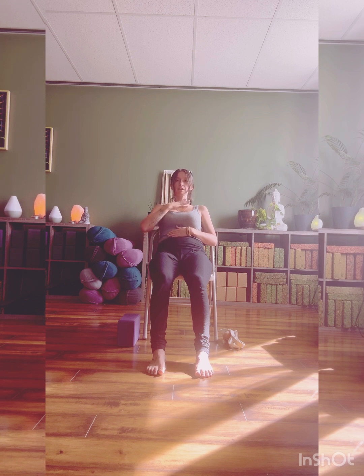Quite often we breathe quick and shallow in our chest. So we'll begin to explore our pranayama, our breath work practice, by breathing into our belly. Inhaling, filling the belly nice and round, and exhaling, drawing the belly button towards your spine. Focusing on this belly breathing — inhaling through the nose and exhaling through the nose.